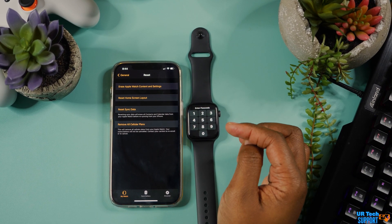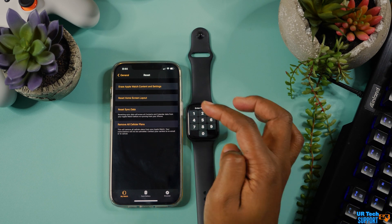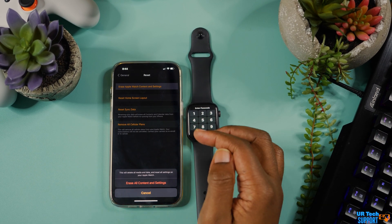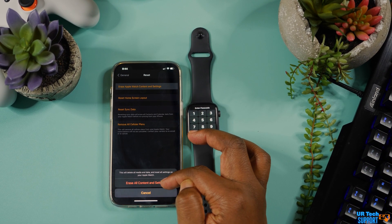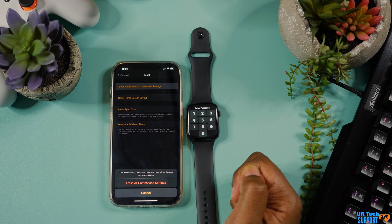Once you tap the Reset option, you're going to want to erase the watch's content and settings. Tap again to confirm, and you may need to enter your Apple ID to confirm everything. If you're on an Apple Watch with a data plan, you're going to want to select to keep the data plan if you plan to re-pair the watch to the same iPhone. If you're changing it to a different iPhone or giving the watch to someone else, then you can select to remove the data plan.